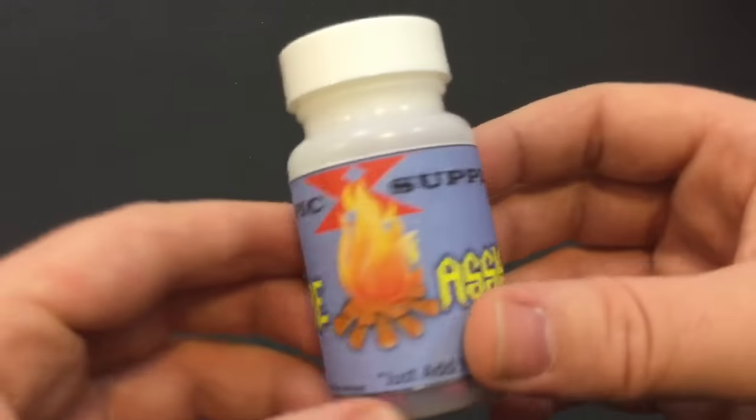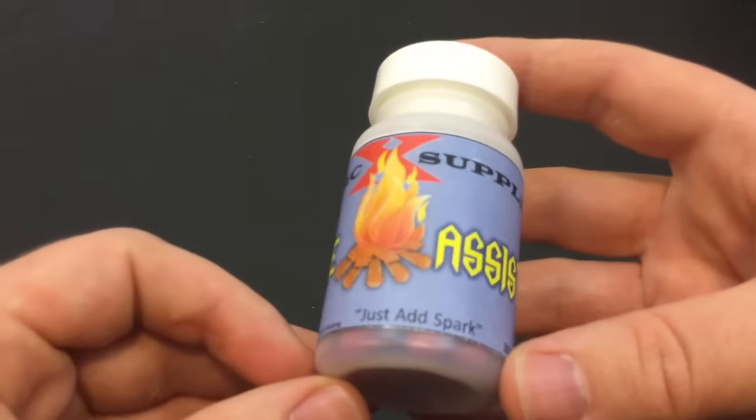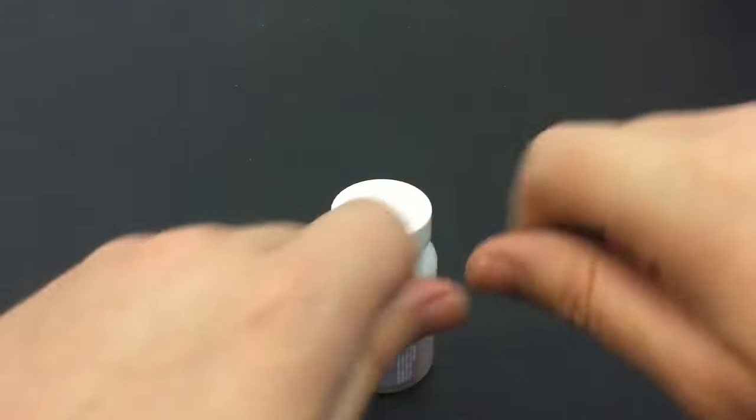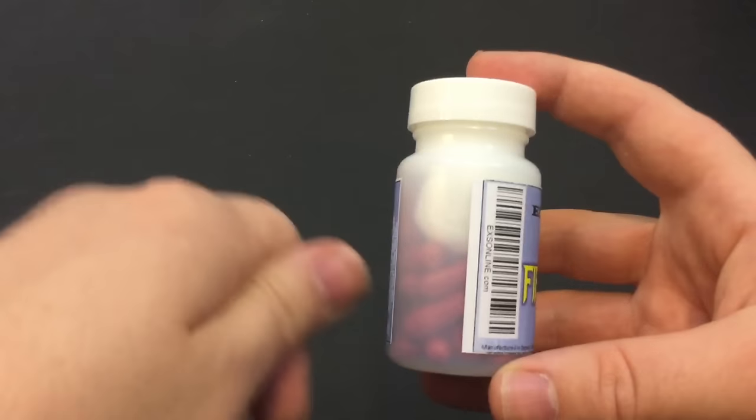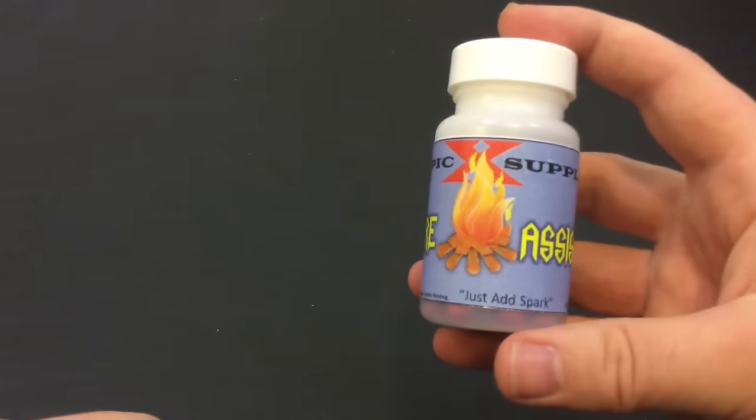These are fire assist supplement tablets. You basically take the tablets, break them open and magnesium powder comes out — like flammable powder — and you strike it with a spark and it will help you light a fire.